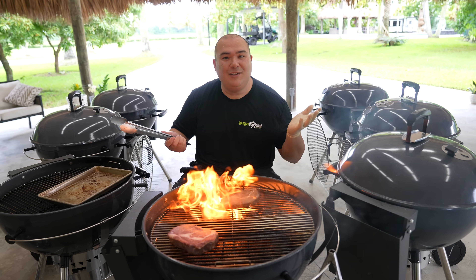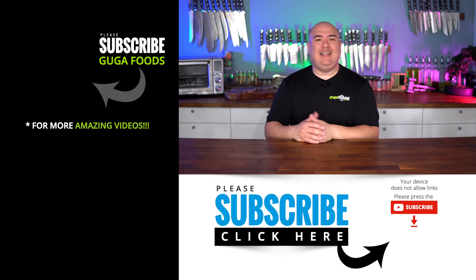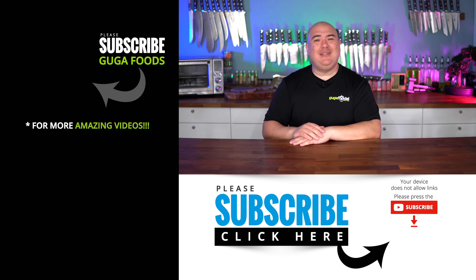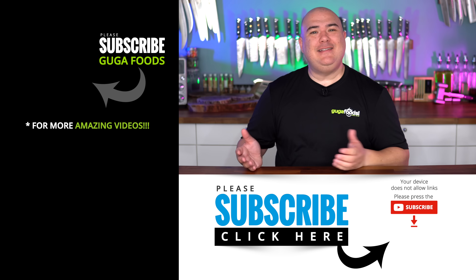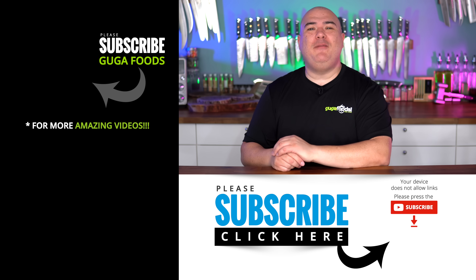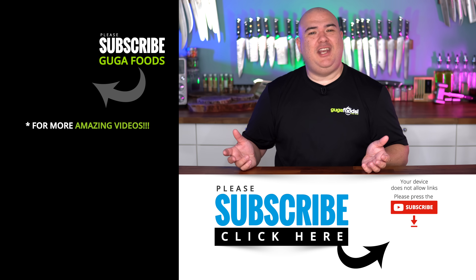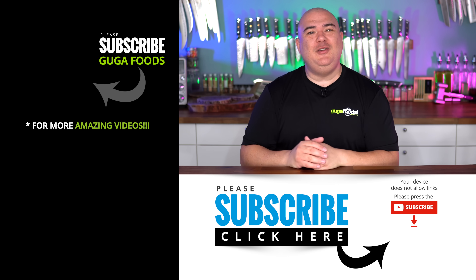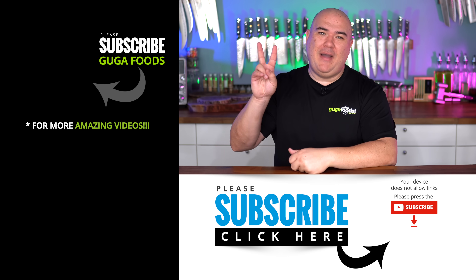You're going to ask me: Guga, do you recommend this grill? I'll tell you one thing — there's a reason I use it in every single video. So that concludes my full review of the SNS kettle. Let me know which grill you would like to see reviewed next — put it in the comments below and we're going to make it happen. If you enjoyed this video hit the thumbs up, and if you're not a subscriber be sure to subscribe for future videos. Everything I use is always in the description down below. Thank you so much for watching, and we'll see you guys on the next one!